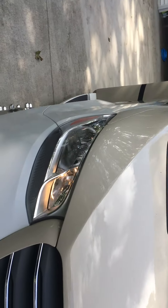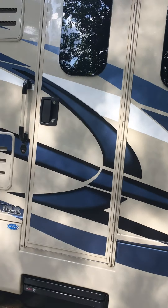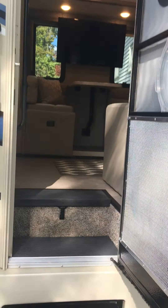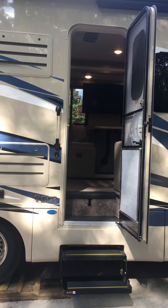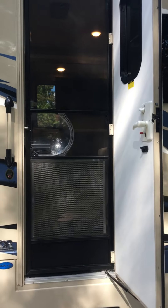Stepping into the vehicle, we have the automated steps. Open the door and the steps come out automatically. There is a switch to turn them on and off, so once you're there you can set them to stay out. We have the screen door with a pass-through which is extremely handy when you're in places where you don't want bugs getting in. You can slide this pass-through out of the way, and there's the storm door.